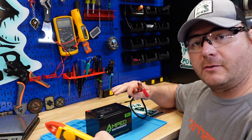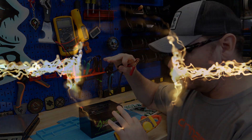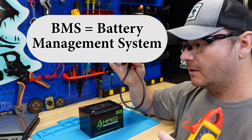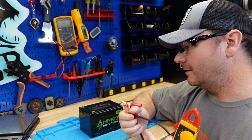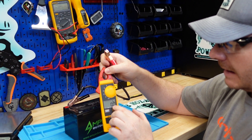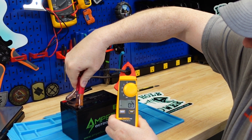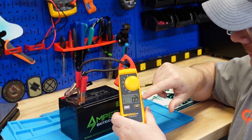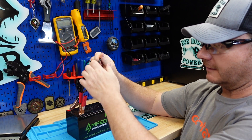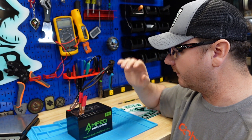I almost forgot to do the short circuit protection test. In my opinion this is the most critical test on a battery, because inside these lithium batteries there's a hell of a lot of energy — a lot more than AGM or lead acid. There's a BMS in here that's supposed to prevent short circuits, though I've come across batteries where it doesn't work. We do not want to see sustained current — we might see a little jump and then it should go right back down. And that's exactly what we want to see: zero current. Had a little spark, not a big deal. No current, no short circuit. This isn't hot at all. If you did this on a lead acid, I'd be smoked out — it would be on fire. Good deal, passed that test.